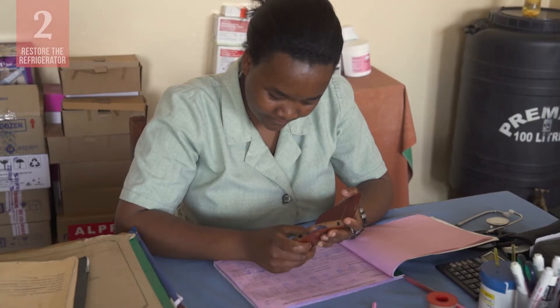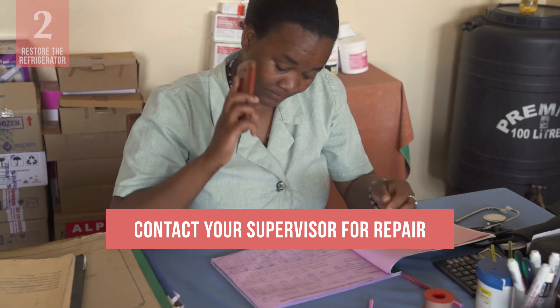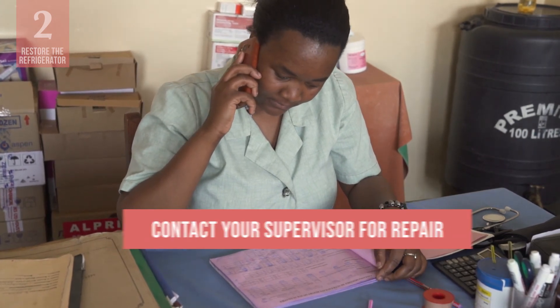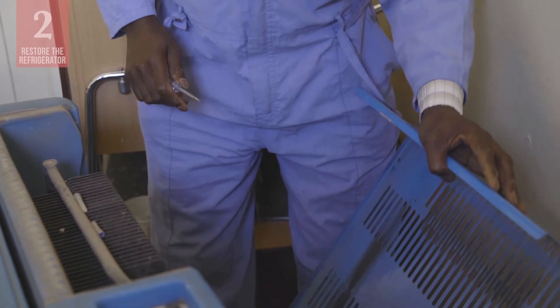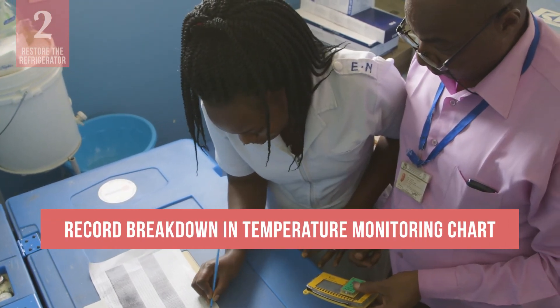If a lack of electricity, gas, kerosene, or solar power is not the problem, contact your supervisor and ask for a repair service visit. Do not attempt to repair the refrigerator yourself, unless the problem is a simple one that you have been trained to deal with. Record the breakdown on the daily temperature monitoring chart.